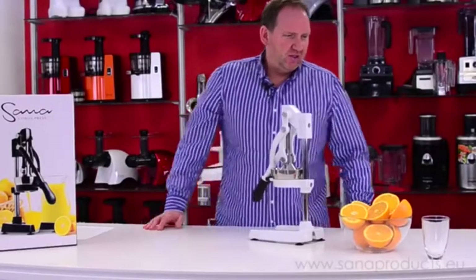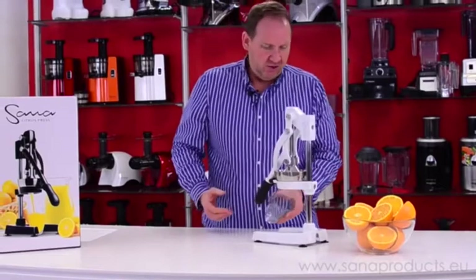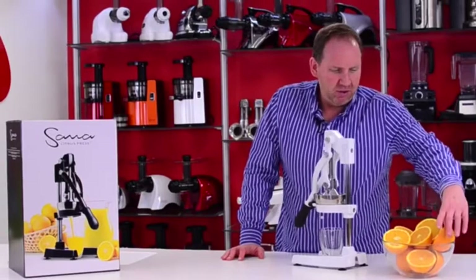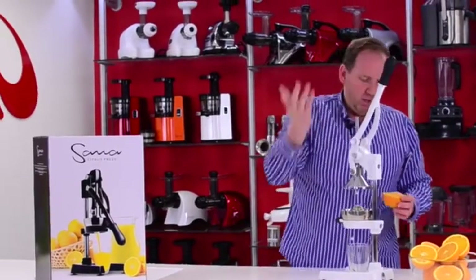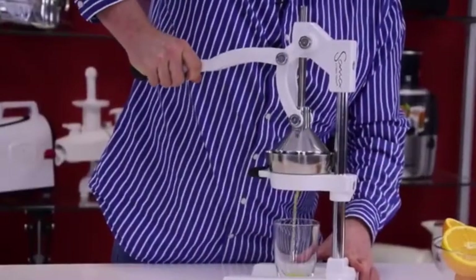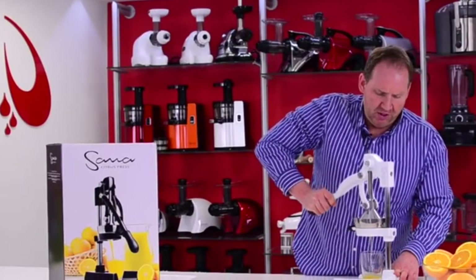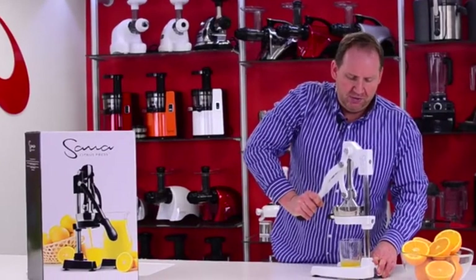So I'm going to start with oranges. Oranges are full of vitamin C, just like all citrus. They're probably the most commonly juiced fruit there is, maybe the most commonly grown fruit, along with bananas. The process is simple: just put your citrus in, compress it a bit, get it in there, line up the top, and then it's a slow, forceful, steady push — not too hard. This unit is really solid; it's made from cast iron, so it's very heavy.